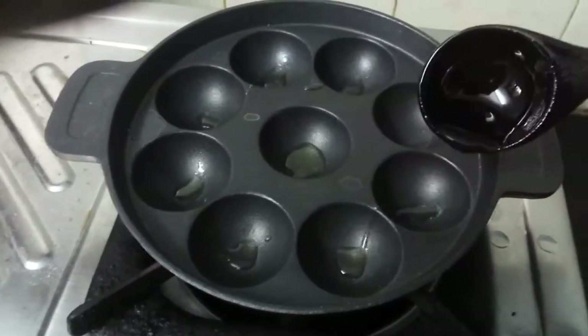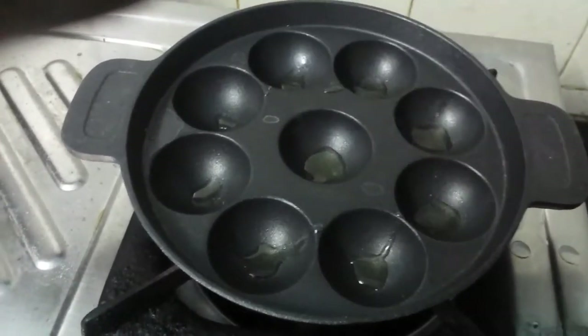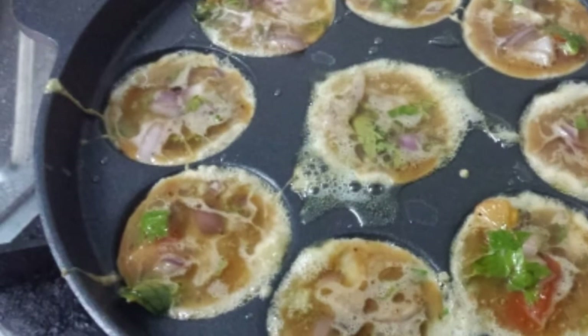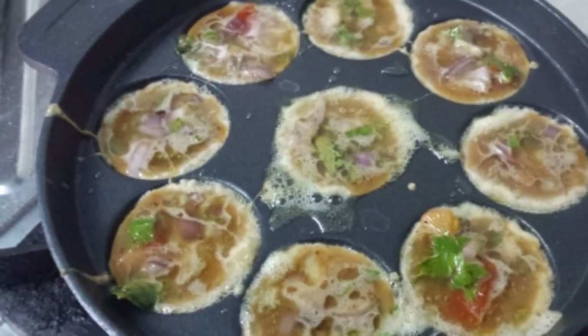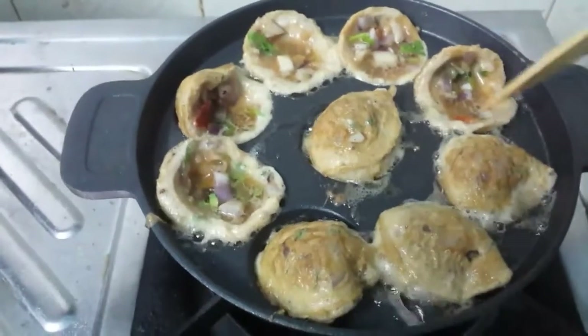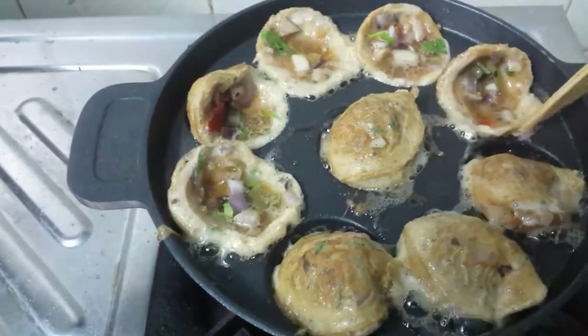If you add the salt, the balls will taste very good. But if you want to add the egg batter, it will be crispy.